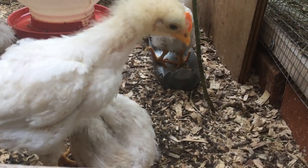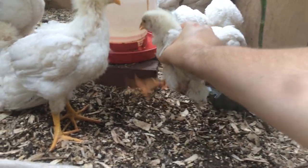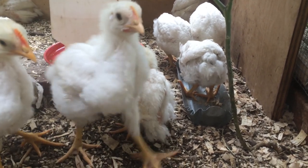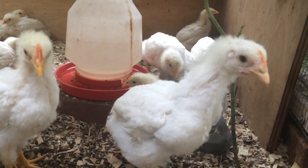He's been wearing this rubber brace for a couple of days now and he's able to move around. He wasn't able to move around and keep up with all the other chickens before. The idea is really simple.